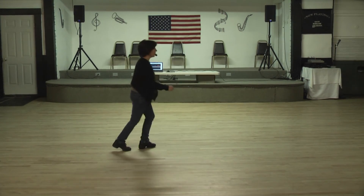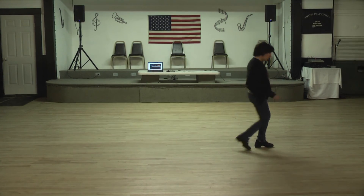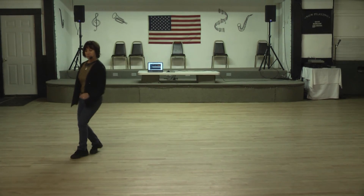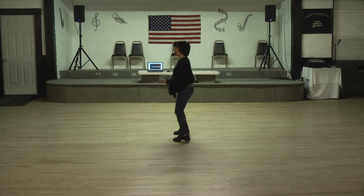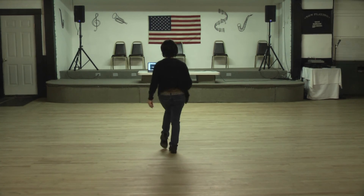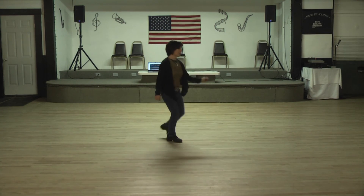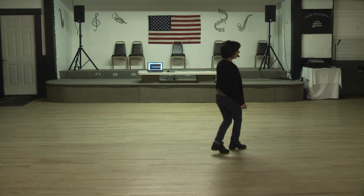With the quarter turn. Toe struts. Heel, grind. Cross, rock, side, shuffle. Jazz quarter turn. Lindy right, two, three. Lindy quarter turn. Toe struts. Heel, grind. Drop, quarter, shuffle. And weave. Cross, rock, side, shuffle. Jazz quarter turn.